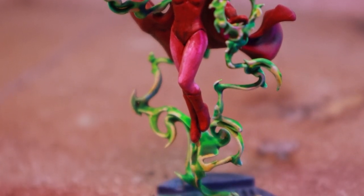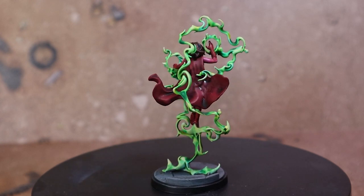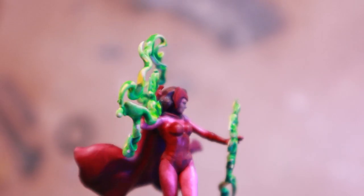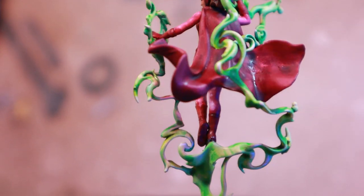Thanks for watching this video. I hope you found some of the techniques useful to get your Wanda onto the table quickly. I really love Marvel, especially the movies, so I hope to paint up some more Crisis Protocol models soon. Please let me know who your favourite Avenger or Marvel hero is, and subscribe to see more videos. Thanks!